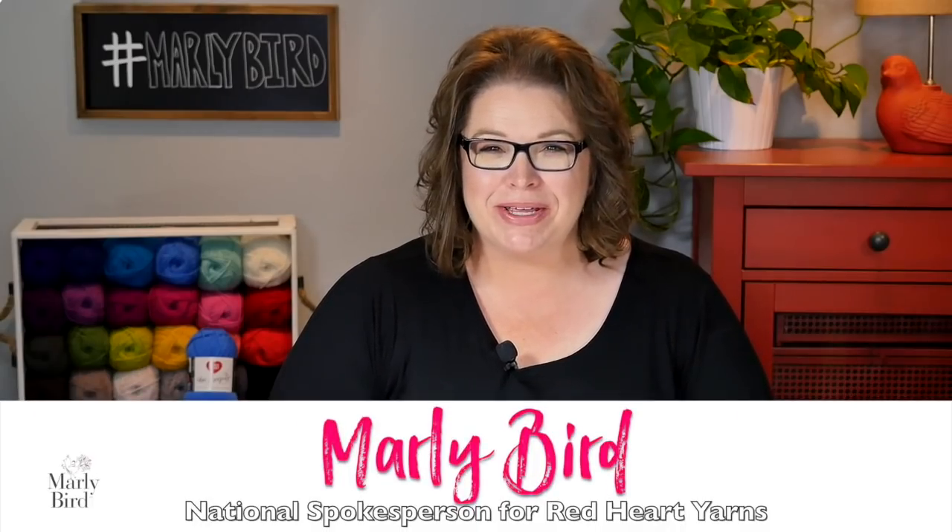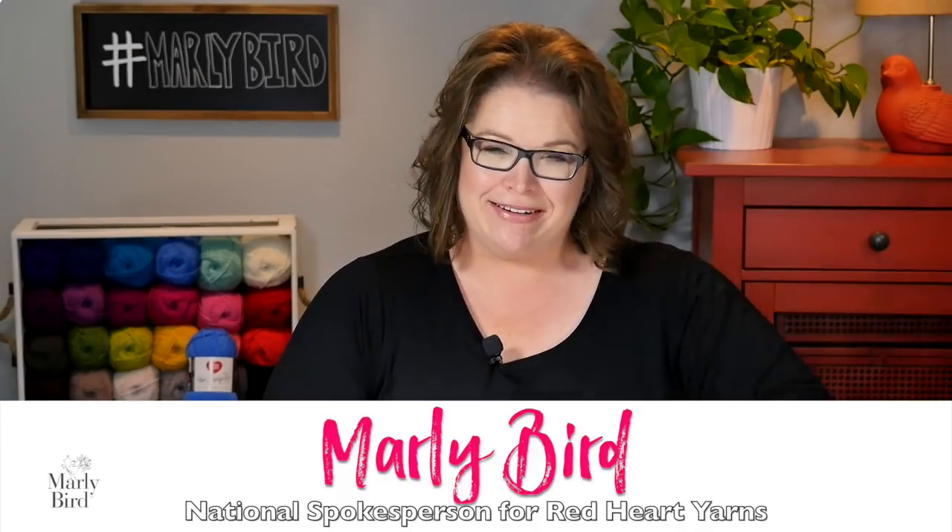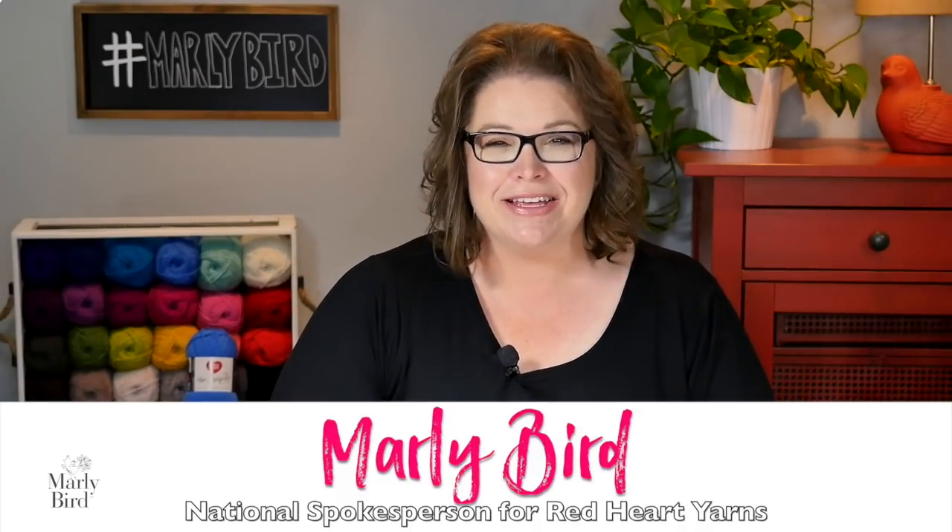Hello and welcome to the Marley Bird YouTube channel. This is video one of a four-part series to show you how to make the Snow Day Crochet Mittens. These mittens are great for ages 2 through 8 and is a really simple pattern, great for beginners trying their hands at making a new accessory for the loved ones in their life.